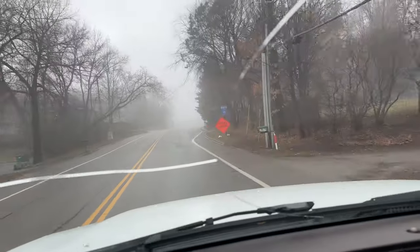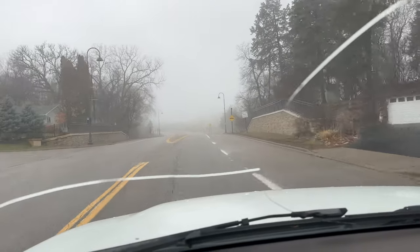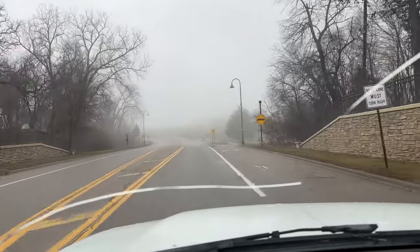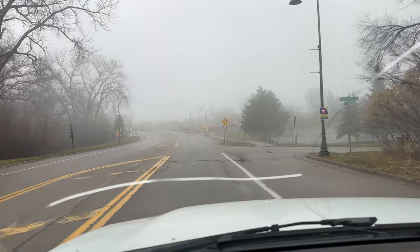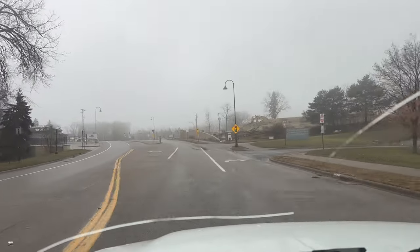Anyway, thanks for watching and I'll catch you in the next video. I'm literally one minute down the road and here's the fog — it just stopped. The town I wanted to shoot — ignore the crack in my windshield, it's not there.